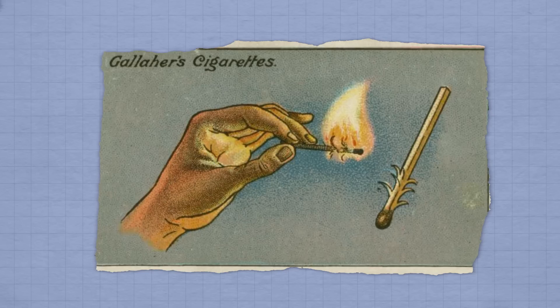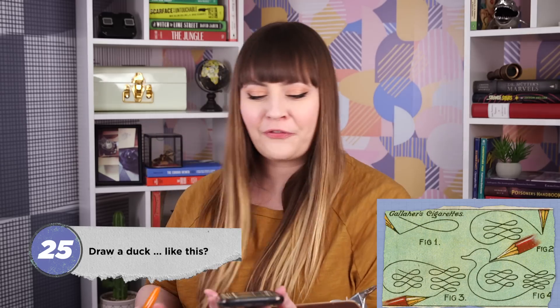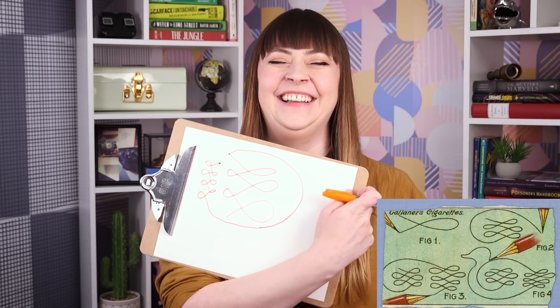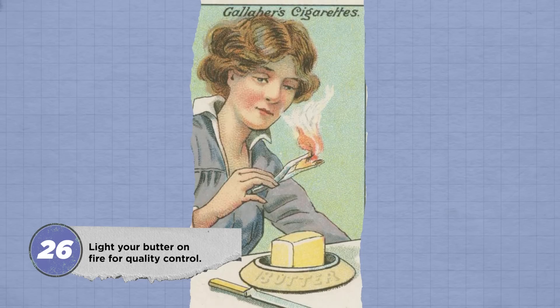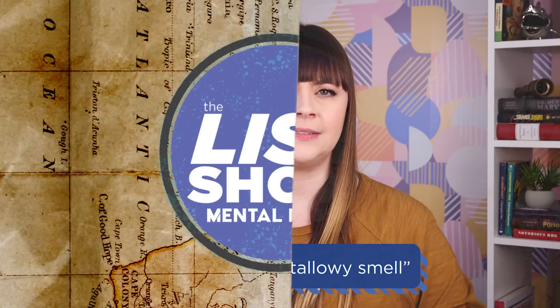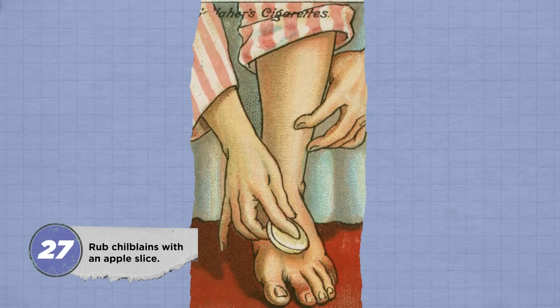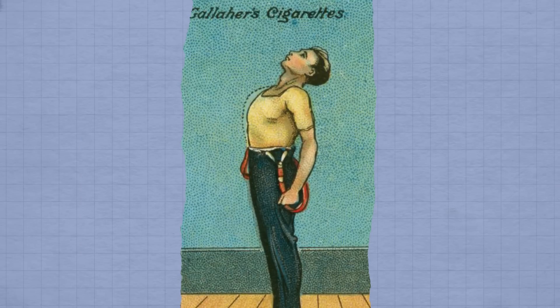If you bought a pack of Gallagher cigarettes in the early 20th century, you might find a little card inside with a life hack printed on it. These handy how-tos covered everything from lighting a match in the wind to drawing a duck without lifting your pencil. To find out if your butter is actually margarine, one Gallagher's card recommended smearing some on paper and setting it on fire. Pure butter emits a dainty and agreeable odor, while margarine gives off an unpleasant tallow-y smell. To relieve pain from chilblains—itchy or blistered patches from overexposure to cold—just rub the area with an apple slice covered in salt. Be sure to use a good juicy apple.